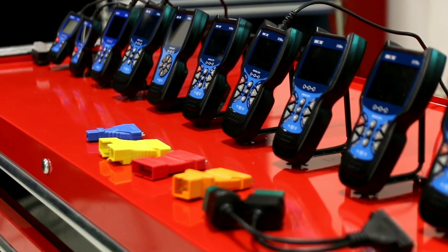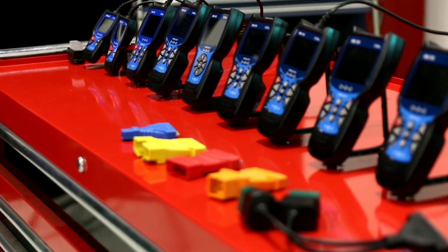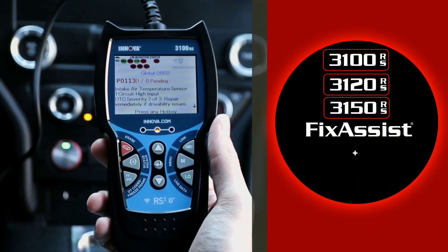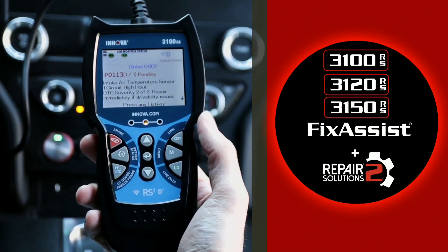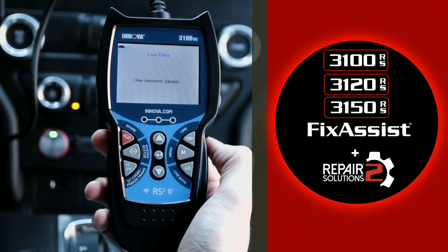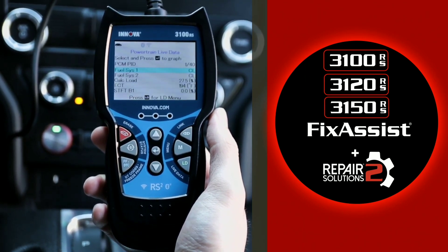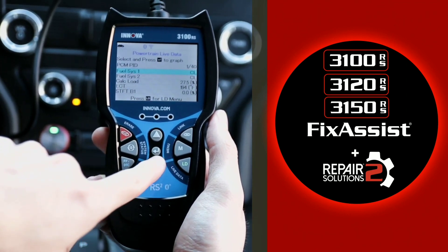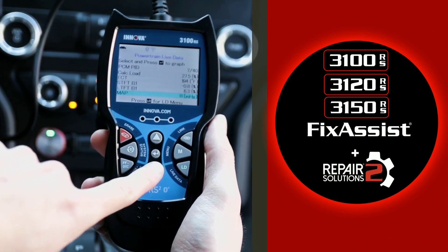One of the standout features of the Innova 3150 is its compatibility with the OBD2 protocol. OBD2, or Onboard Diagnostics, is a standard system that allows you to access and interpret vital information from your car's computer. With the Innova 3150, you can connect it to your vehicle's OBD2 port and gain access to valuable data like engine performance, fuel efficiency, and emission levels.